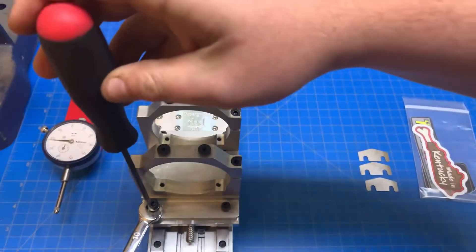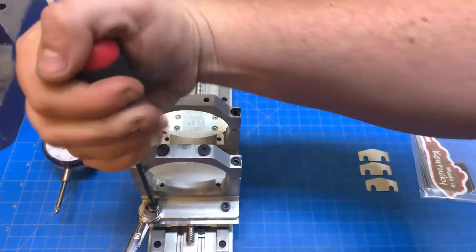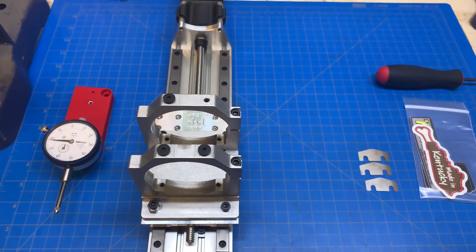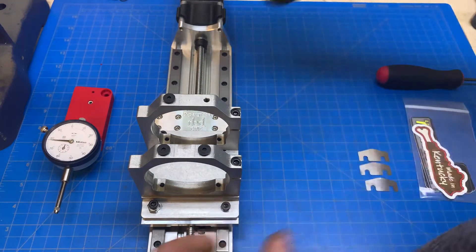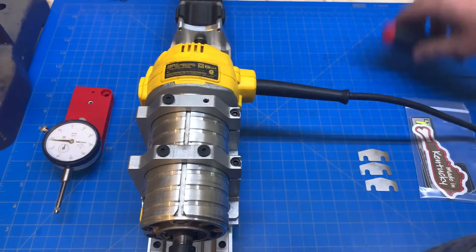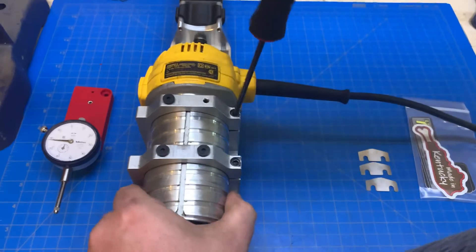Just for safety's sake, I'm going to hold that with the wrench and tighten that down. Now you're going to take your spindle, slide it in place, and tighten up these two screws.